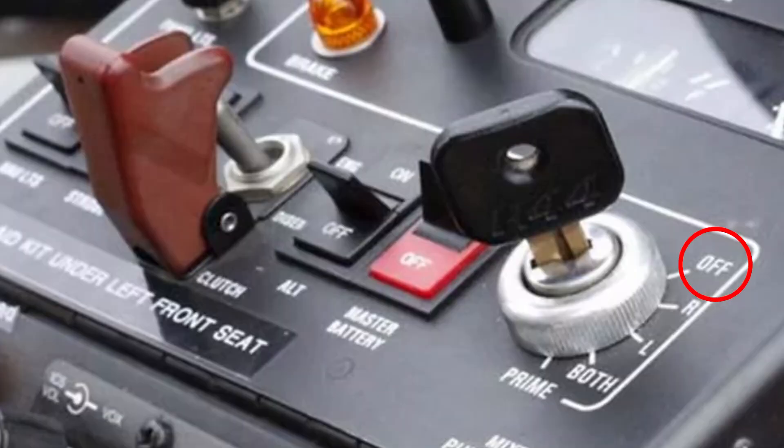When performing the magneto check, be very sure not to turn the key all the way to the off position. It has happened before, and I'm sure it may happen to you at some point in your career, because you're doing the mag checks and you're so used to it.